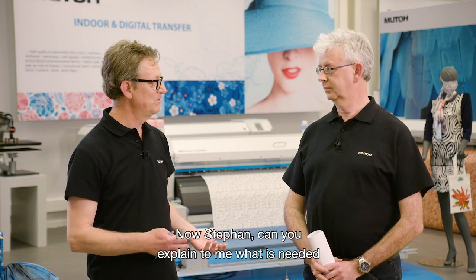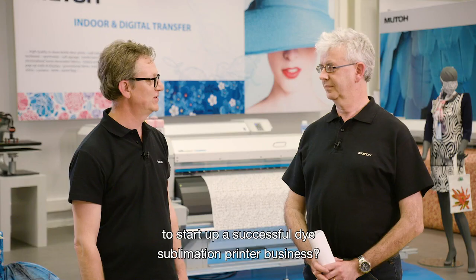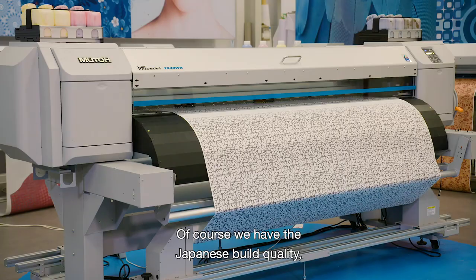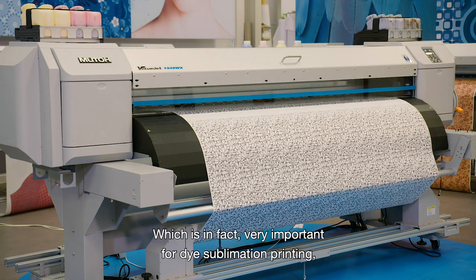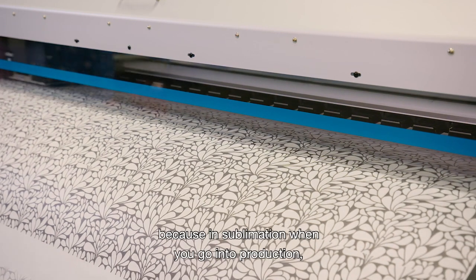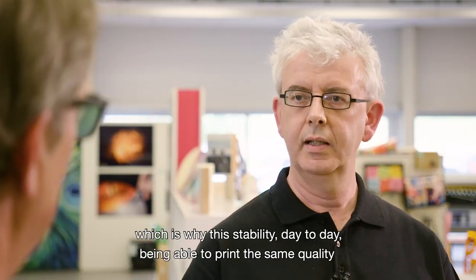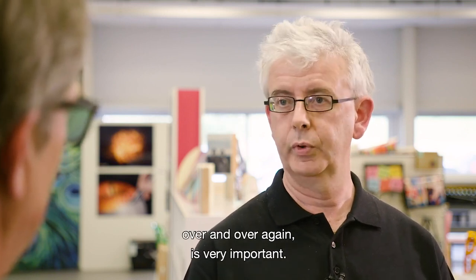Can you explain to me what is needed to start up a successful dye sublimation printer business? Well, I think a good start is to buy a MUTO printer. We have the Japanese built quality. Our printers are robust and strongly built, which is very important for dye sublimation printing, because in sublimation, when you go into production, the printers print much more volume than a typical solvent printer. This stability — being able to print the same quality day-to-day over and over again — is very important.